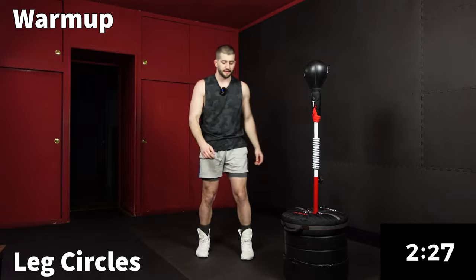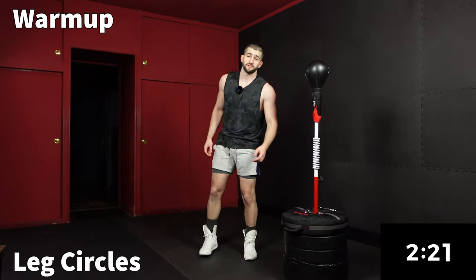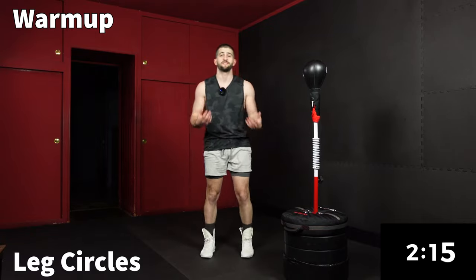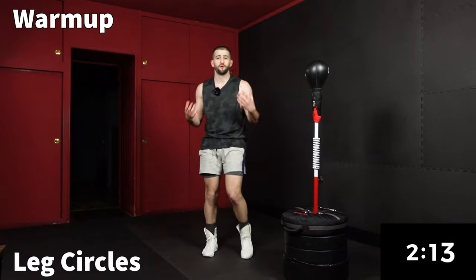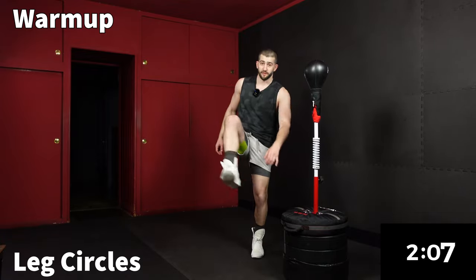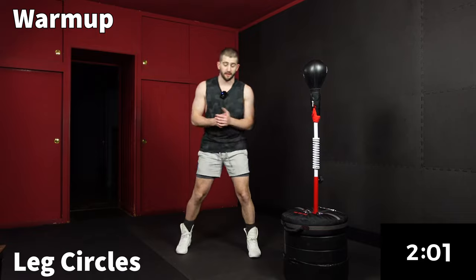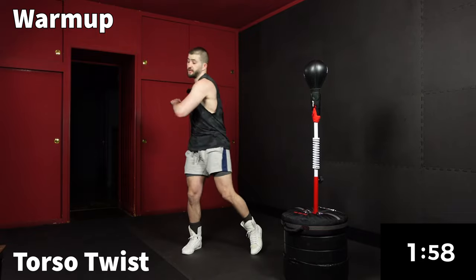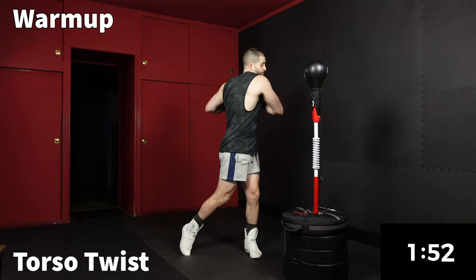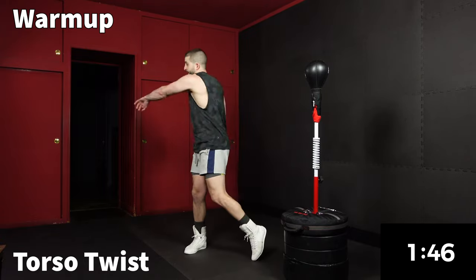Now we're going to go to alternating leg circles for 30 seconds — we really want to open up the hips here. If you're a returning subscriber, welcome back. Shout out to all my champs out there. I'm starting to see the same group of people continuing to chime in and stay on top of the weekly workouts — really means a lot. Now let's get into a little torso twist, pivoting on the balls of our feet.